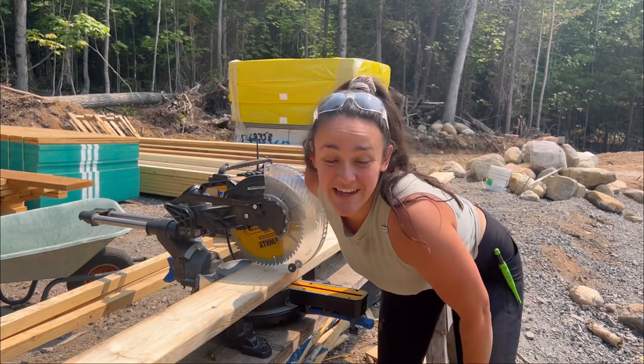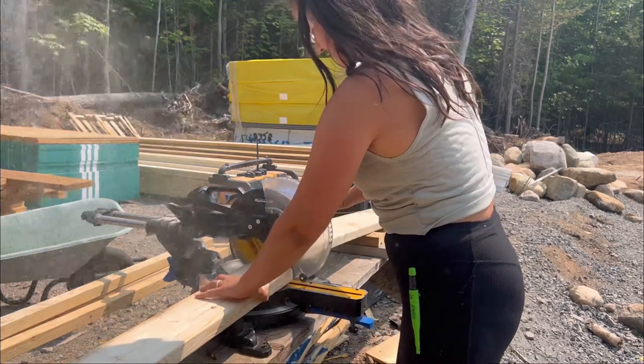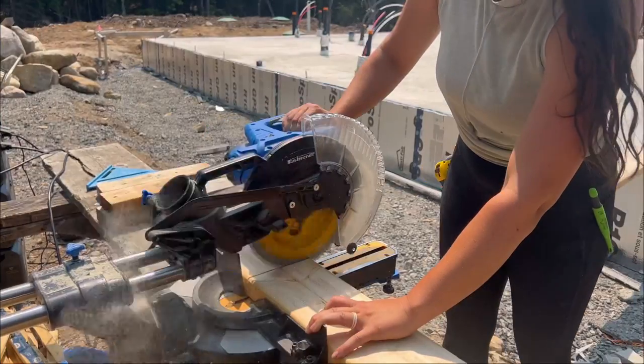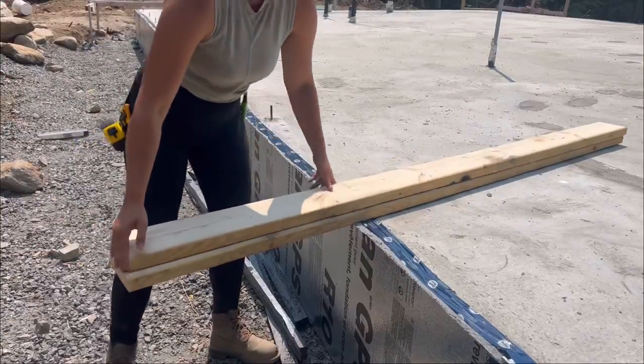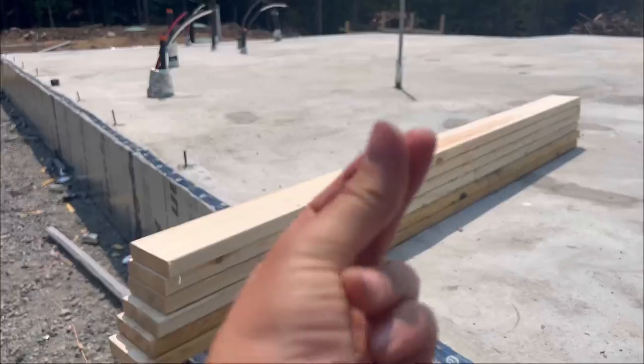Here goes cut number one for our entire house. The studs are cut — time to cut the base plate and the top plate.